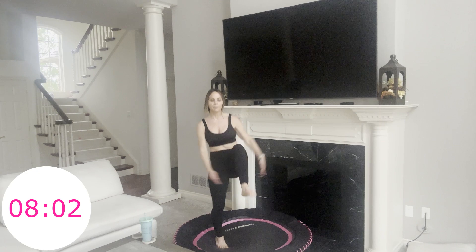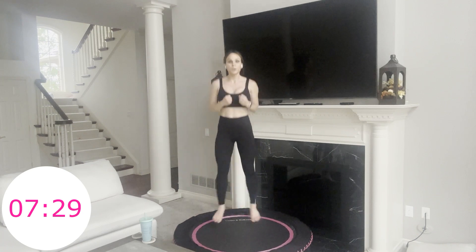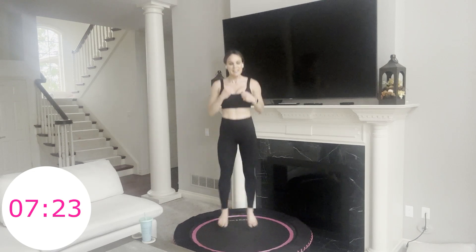Little combo move coming up: two front punches, two heel clicks. It looks like this — punch, punch, heel click, heel click. I really like this move. We're going to stay here for a minute — it's just a nice little change. Punch, punch, heel click, heel click. Just get it down pat. 20 more seconds right here.